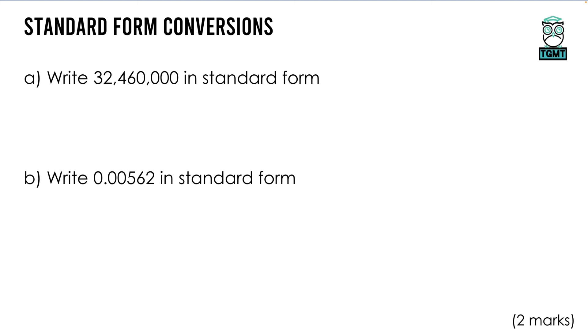For standard form conversions with large numbers: the number must be between 1 and 10. So we want the decimal between the 3 and the 2, giving 3.246, times 10 to the power of — counting the jumps: 1, 2, 3, 4, 5, 6, 7 — so 10 to the power of 7.